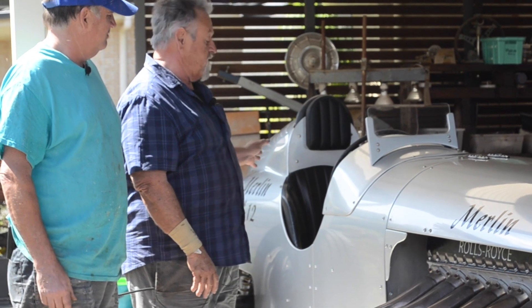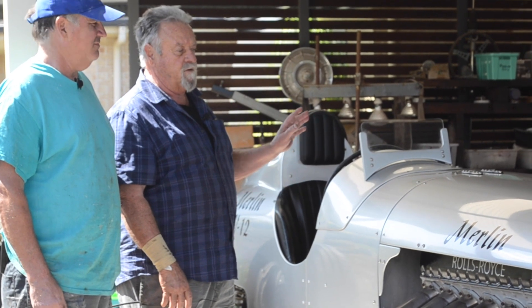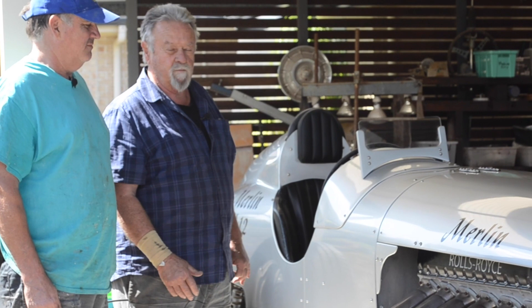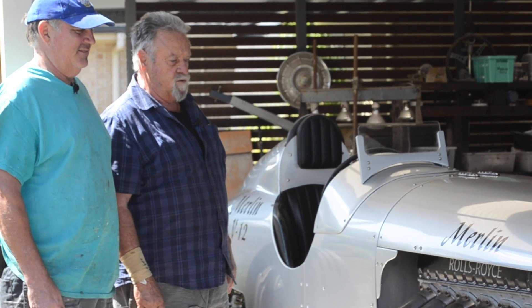It's an F-150 diff with 3.5 gears. With the tyres and everything on it now, it'll probably do about 160 miles per hour if you're brave enough. The radiator is a special radiator — it's five inches thick, and hopefully that'll keep it cool.